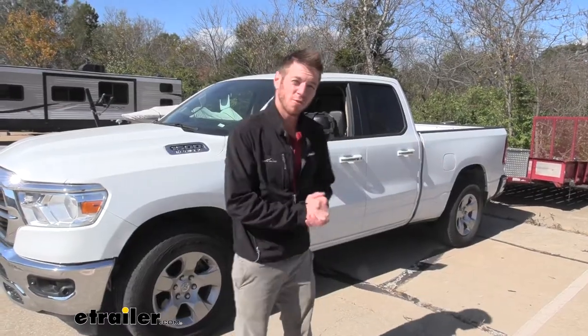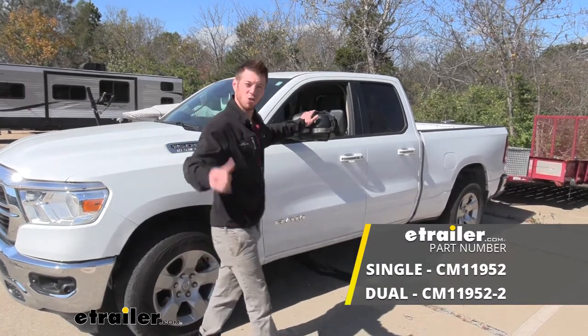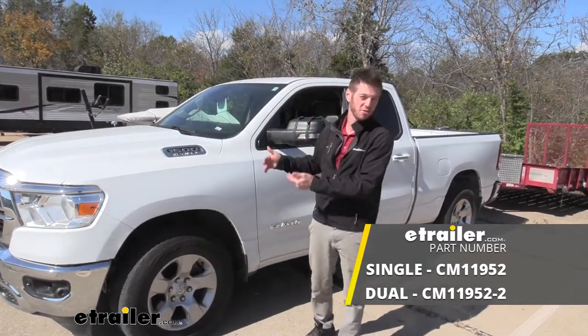Well everyone, that just about does it for a look at the SEPA Universal Towing Mirrors on our 2020 Ram 1500.